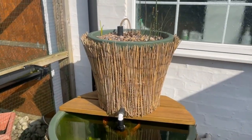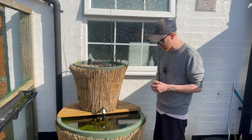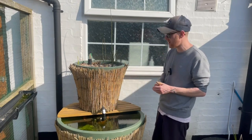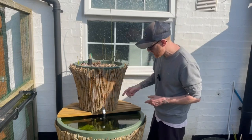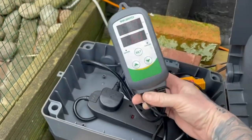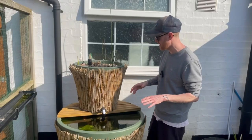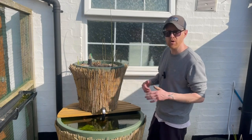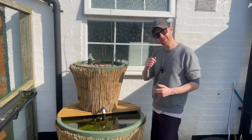This pond made it through the winter without any issues whatsoever. I did add a heater, which definitely helped — again, like I did with the above ground mini pond, I connected it up to an Inkbird thermostat and set it to around six degrees, which just stopped it from freezing. I think that was definitely worth doing because I didn't have any issues with this pond at all over the winter months.